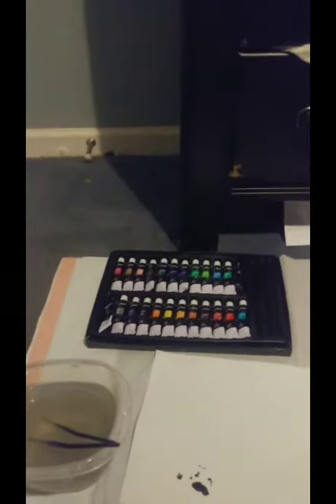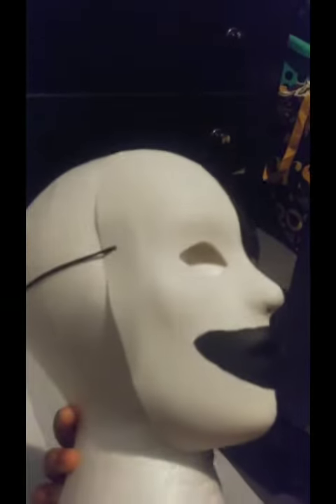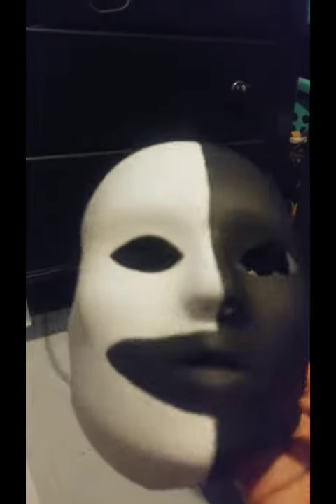I spent all this morning repainting it and I'm finally done. I want to show you — this is what I used. Don't that look good? I tried making the split accurate. I had a really hard time with the bottom there. This is completely dry, by the way — close-up.